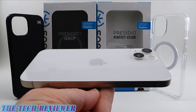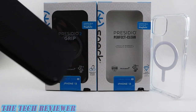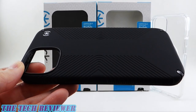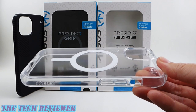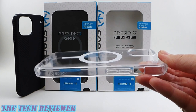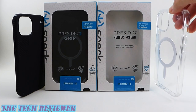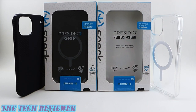Hi everyone, this is Kristen with The Tech Reviewer. Looking for the perfect case for your new iPhone 13? Want something that's got a lot of grip and a lovely hand feel, or maybe something which is perfectly clear and has a no-yellow guarantee? You might want to check out these options from Speck. These are both going to give you excellent drop protection at 13 feet, treated with Microban, and they're MagSafe. Let's check out these cases in greater detail on my iPhone 13 in Starlight.